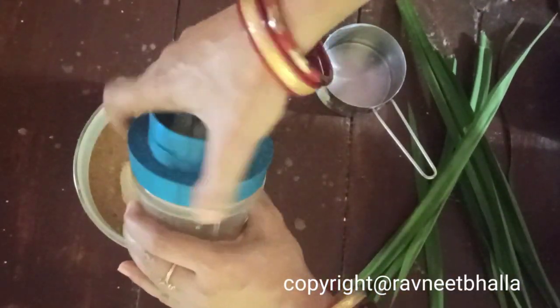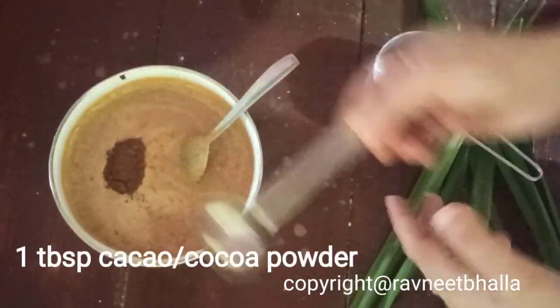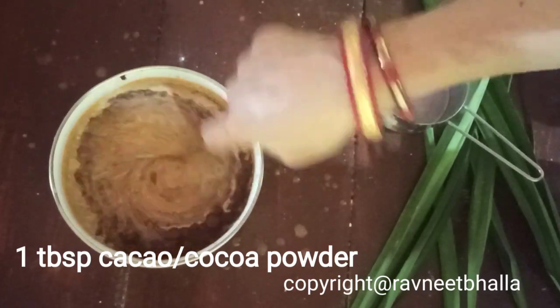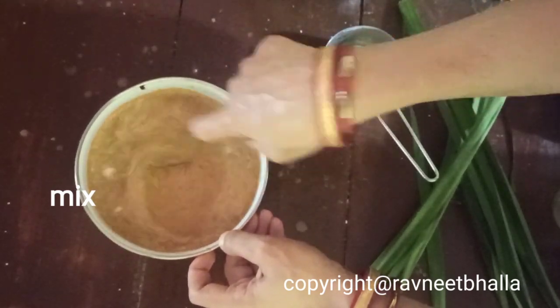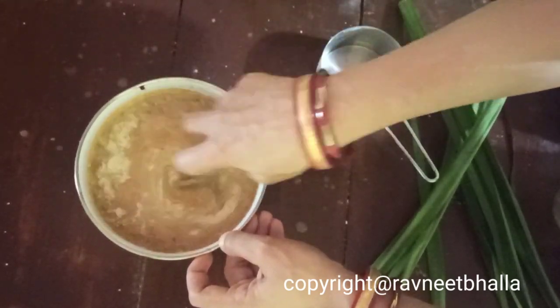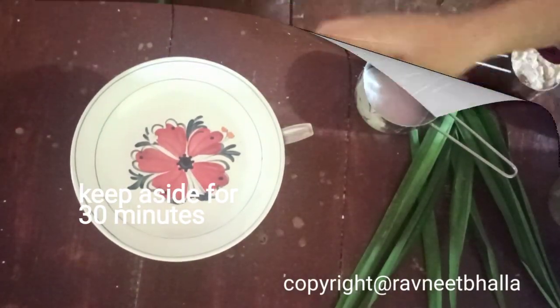Now add the blended mix to the roasted and powdered dalia. I added 1 cup of water in total. Don't forget to add 1 tablespoon of cocoa powder. Mix it really well and then set it aside for at least 30 minutes so the dalia absorbs the moisture.